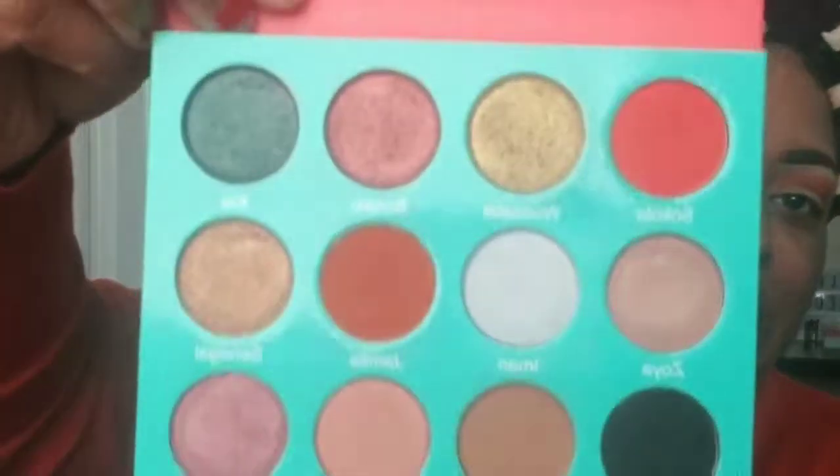So the first shade I'm going in is Jamila. That is a very pretty shade — I like this. It's like a brick, that brick orange type.